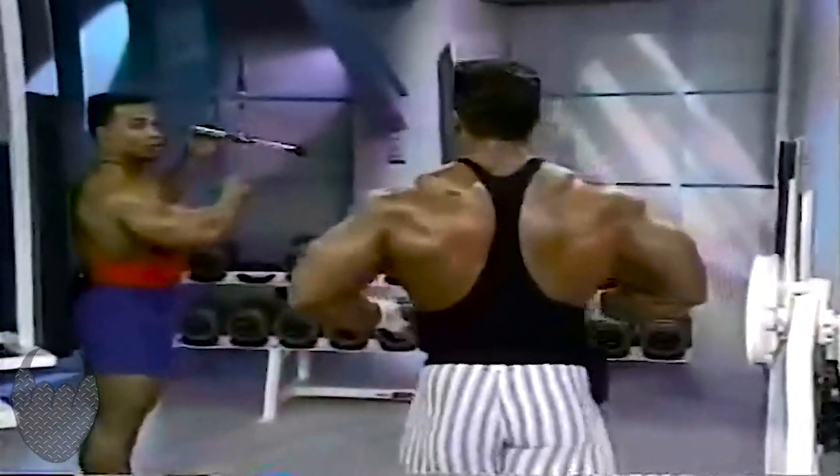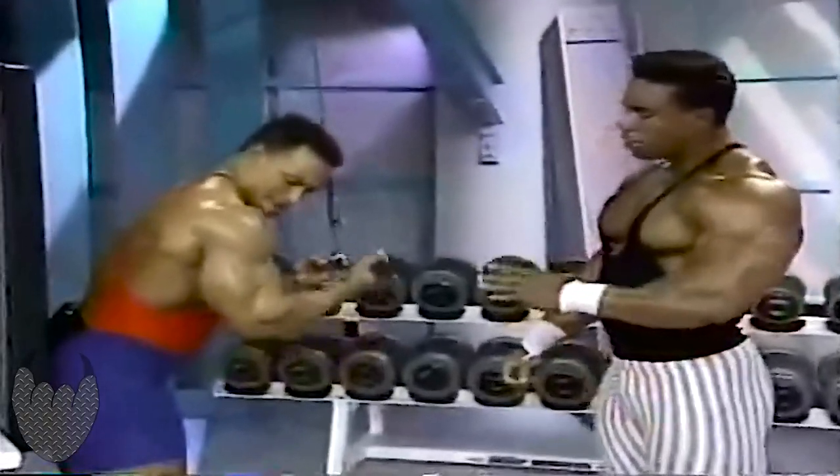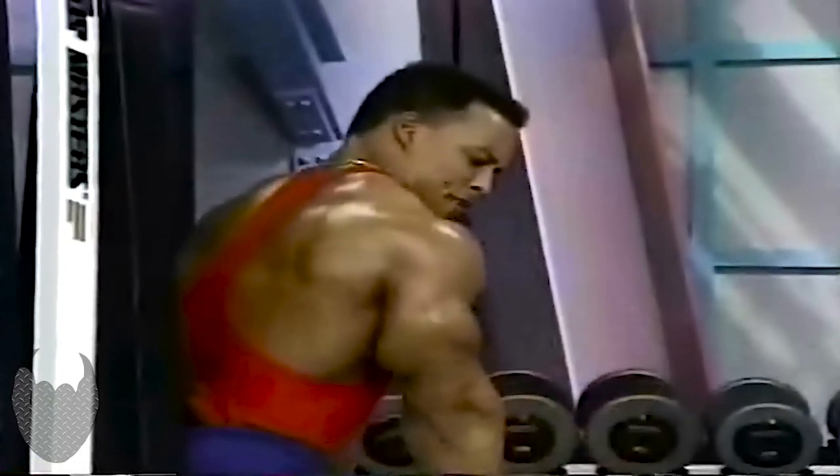Let's move right along and do a tricep press down, reverse grip. Now, what head of the tricep does this target? This is basically the outer head. And usually when I'm doing it hard, I'm getting ready for competition.